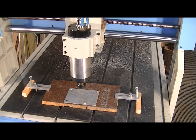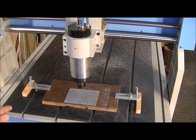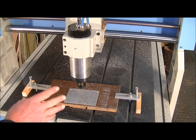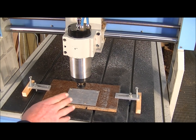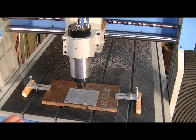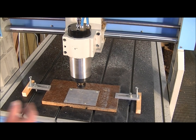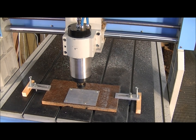I've now just set the spindle running at 20,000 RPM. You can do this because it's such a very small tool — we need it spinning very fast to be able to cut the material and get the chips out of the way before they build up on the end of the tool.